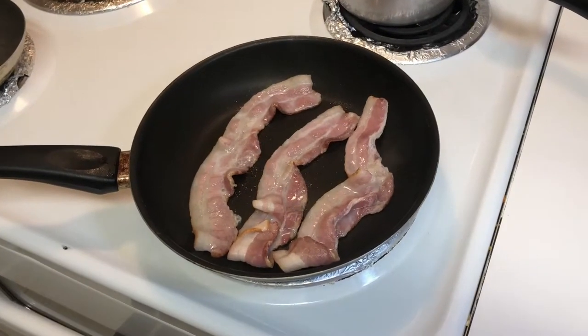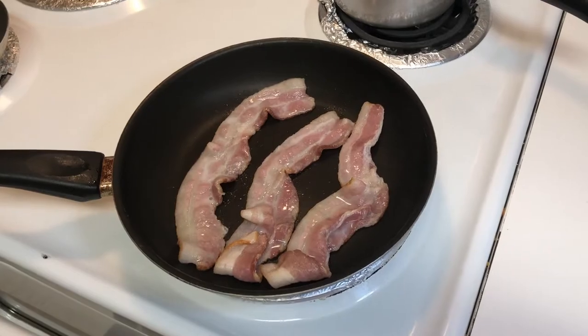We got my bacon here frying, getting ready. I like to cook the bacon first because it takes the longest.